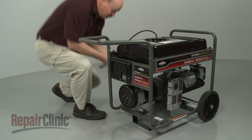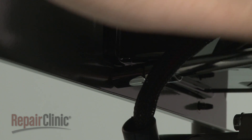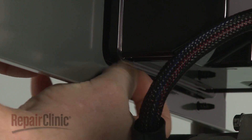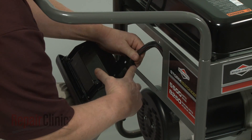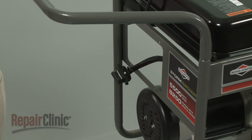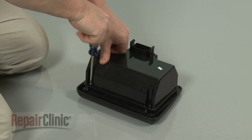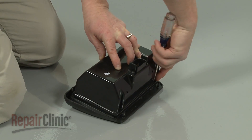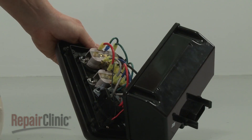To access components inside the outlet housing, use a 3/8 inch socket with an extension to remove the nuts securing the housing. Pull the housing free of the bracket and disconnect the power harness. Now use a Phillips head screwdriver to remove the screws to release the outlet cover. You can now remove and replace the circuit breaker, along with the 120 volt outlet and 220 volt outlet receptacles.